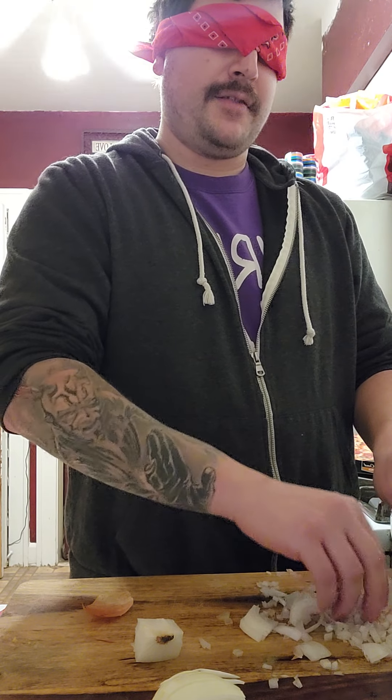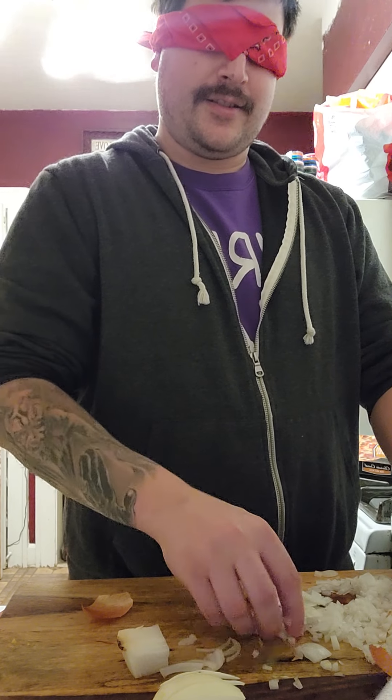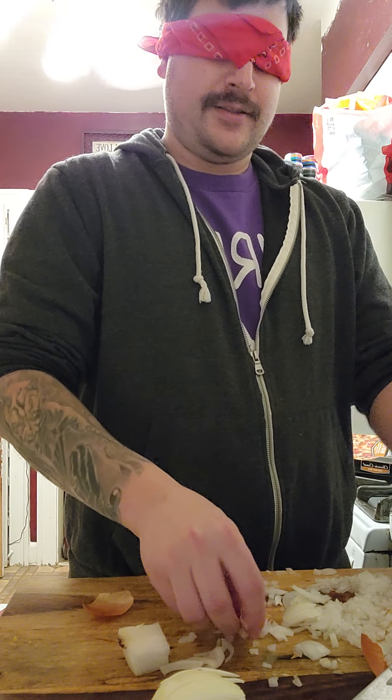All right, it feels — parts of it feel diced, parts of it don't feel that diced, like this. All right, let's see.